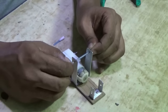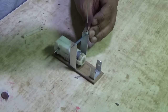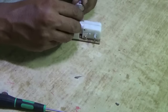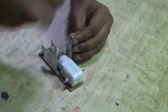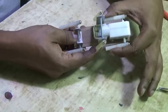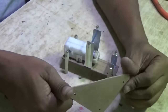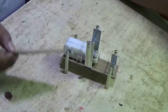Then screw the legs — it should be a tight fit with the shaft, like that. The first two legs will be tightly fitted with the motor, but the other two legs should be free. Now on both sides I am going to screw this triangular leg.